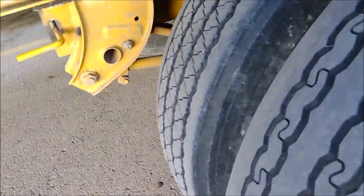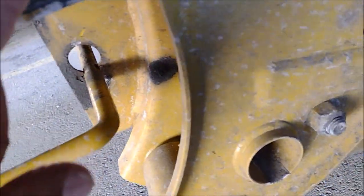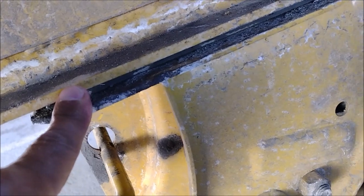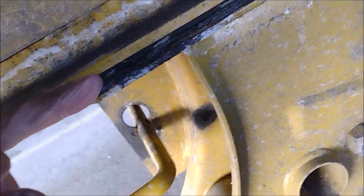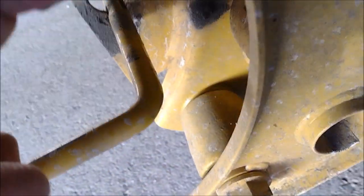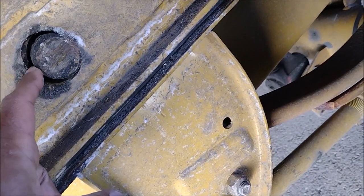That is clearly a misaligned tandem. Here is the lower part connected to the axle, and here is the upper part. Look at how much misalignment there is. If you look at the pin, the pin is shifted to the side — it's not in the center.